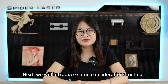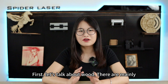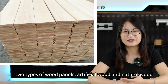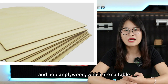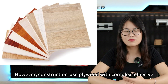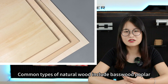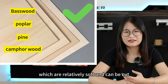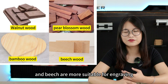Next, we will introduce some considerations for laser engraving different materials, including wood, plastic, and metal. For wood, there are two types: artificial wood and natural wood. Common artificial wood types include basswood plywood and poplar plywood, which are suitable for laser engraving and cutting. However, construction-grade plywood with complex adhesive materials is not suitable. Common natural wood types include basswood, poplar, pine, and camphor wood, which are relatively soft and can be cut. Hardwoods such as walnut, pear wood, bamboo, and beech are more suitable for engraving.